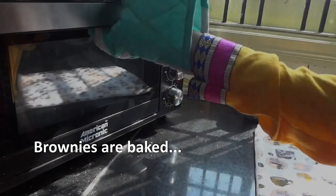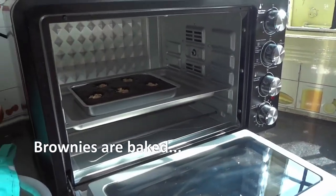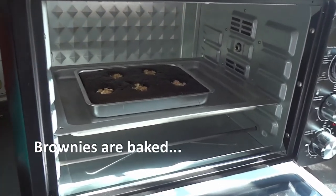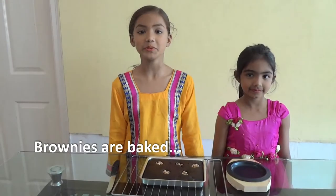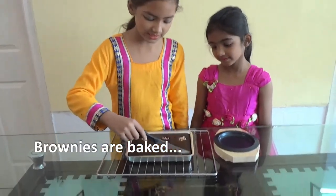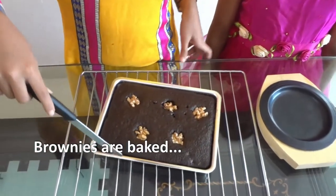Now our brownie is ready and we'll remove them from the mold. First we'll cut it like this — from the sides and edges.